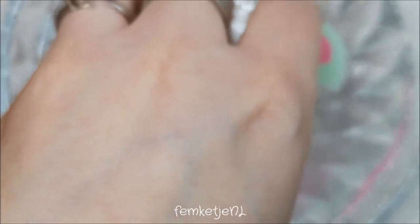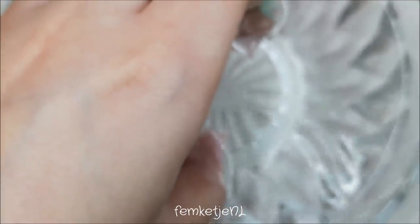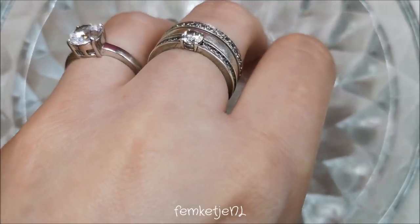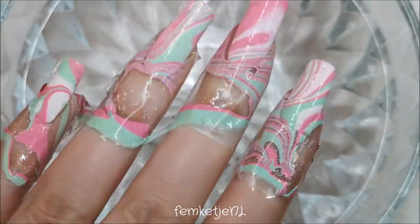Once you're happy with the design on the water, dunk in all five nails at once. You don't want to pull them back out right away — first you want to make sure you get rid of all the polish still left on top of the water. I use the sharp-edged dotting tool I used to draw in the marble to clear that away before I take my fingers out.